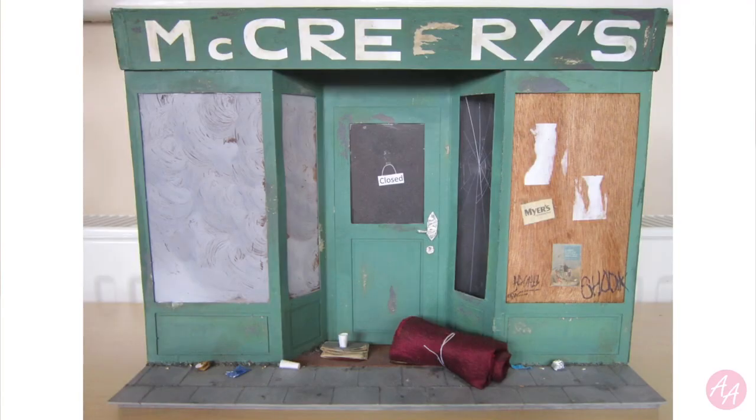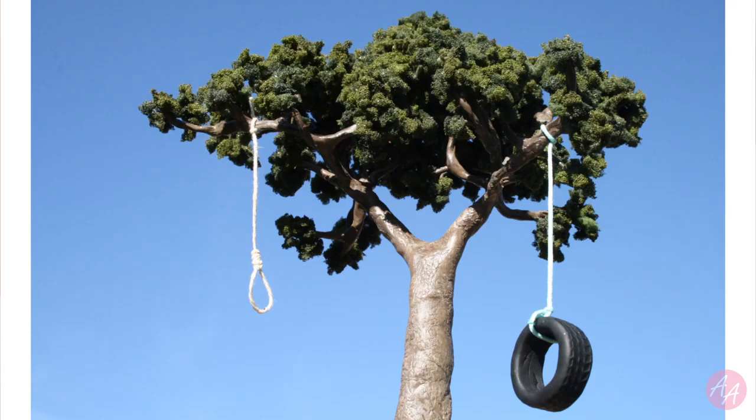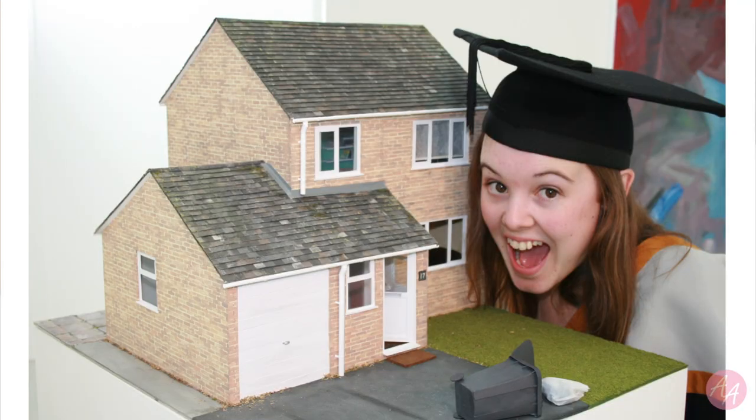Hello arty people! In this video we are looking at miniatures. I love miniatures. I even spent most of my degree making miniature models like this one, this one, this one, and this one. I even wrote my dissertation about why people love miniatures — it's because they're so cute!